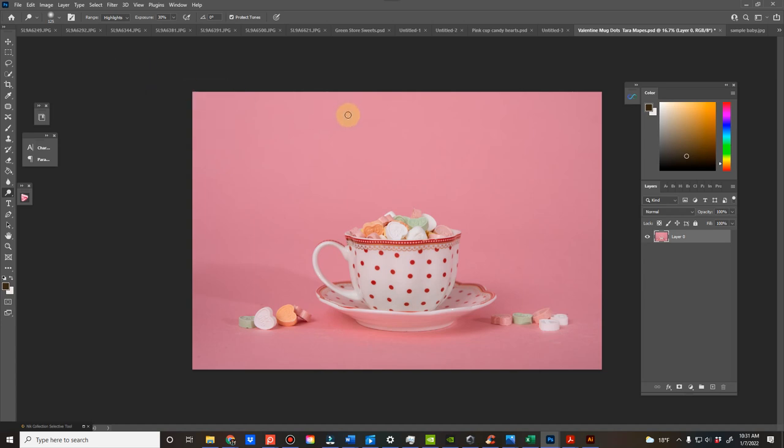Quick demo on how to use any of the Valentine mugs. They're JPEG files. They're super easy to use.